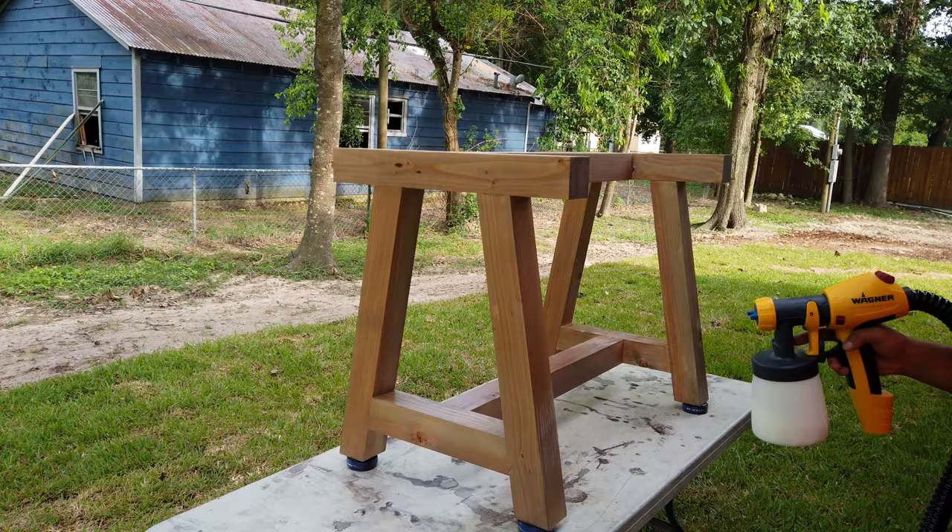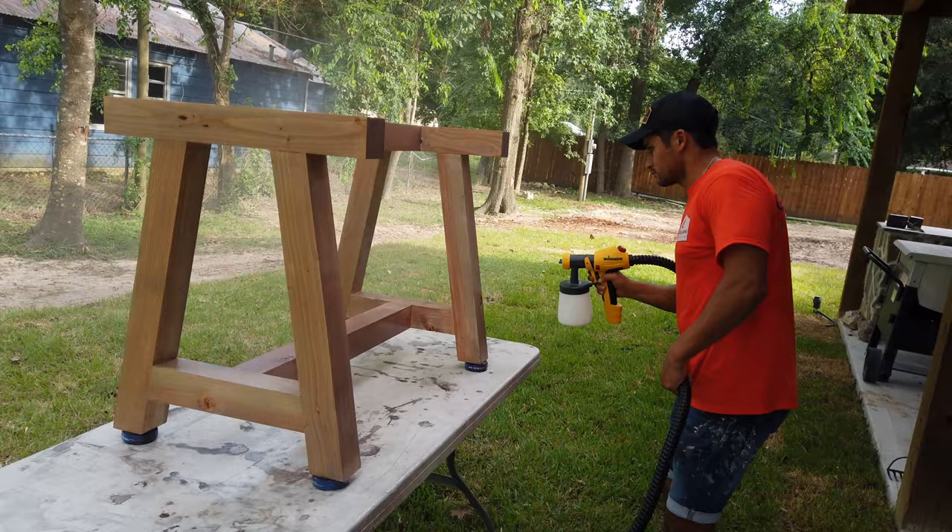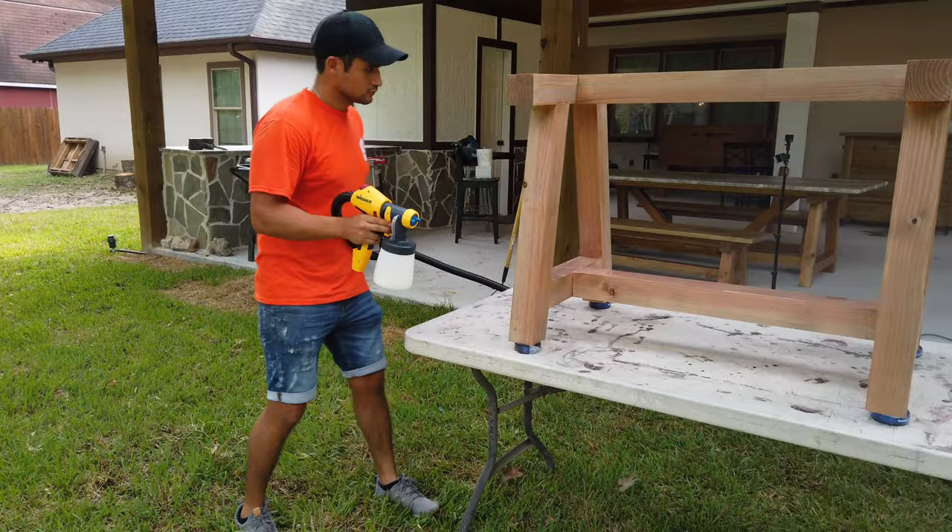I got to test out the Flexio 5000 to spray on two coats of poly. I wanted a rustic aged look on the base so I used the rusted color from Weather Wash, and I'm really happy with the end result. I let the base dry for about a couple of hours in between coats and then did a quick sanding to make sure I get a smooth, clean finish at the end.